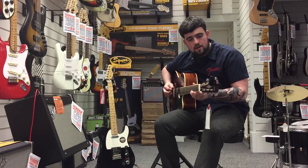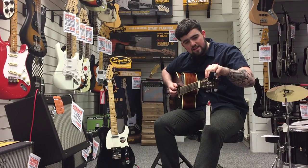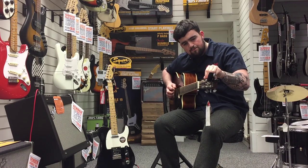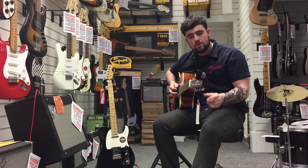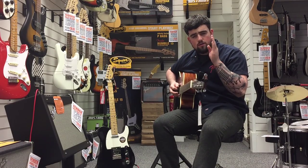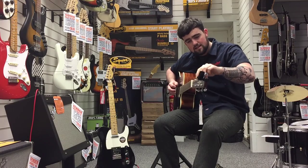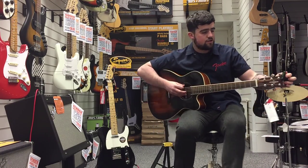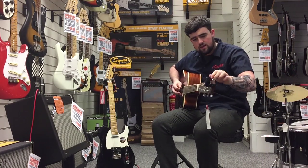So all you do is play your string. That one's come up and it's a little bit flat, so I'm just going to tune it up a bit. And that's in tune. All you'll see on the screen is like a little dial. There'll be a little stick when you play the string, and all you have to do is line that little stick up to the middle. Once you get it in the middle, the screen will flash green, like so.